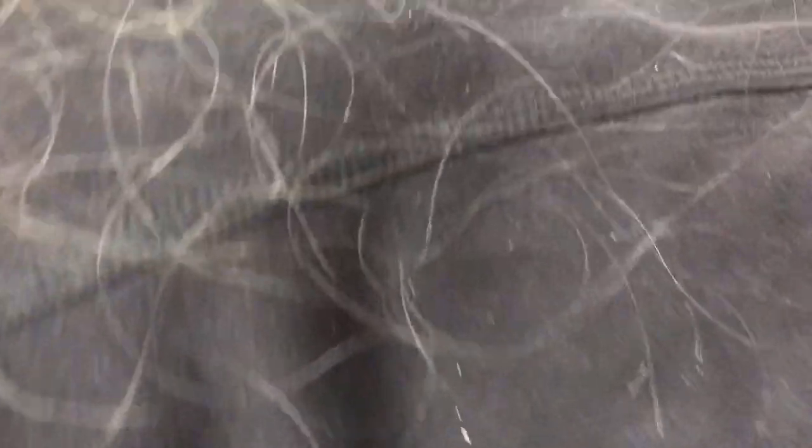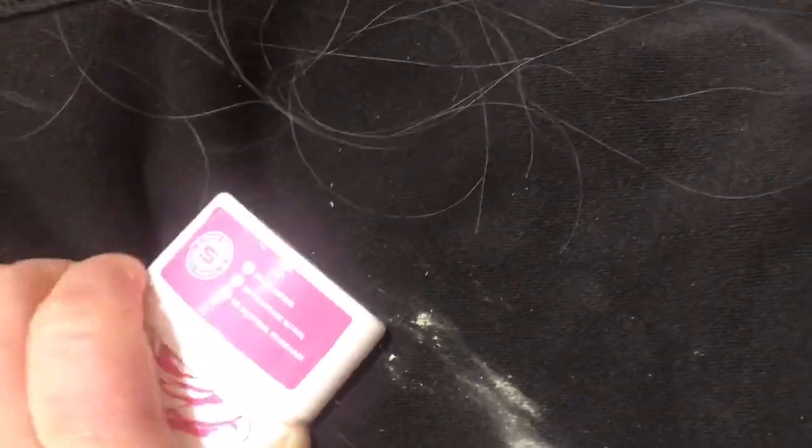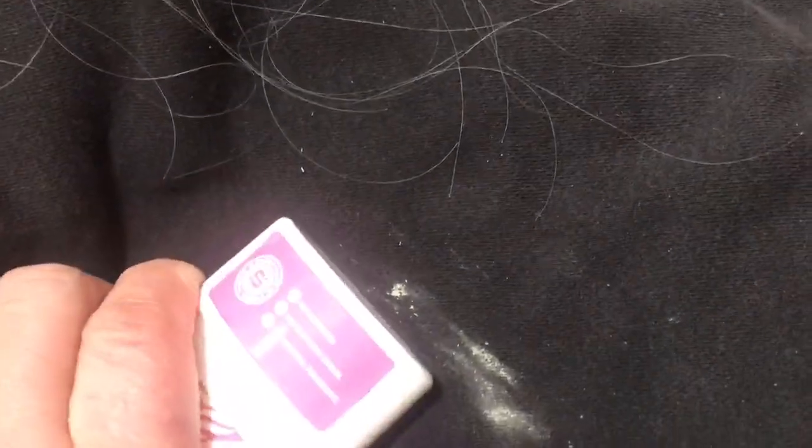I wanted you to see how it spreads — it's almost like a waxy, almost deodorant texture. I just took my finger and spread it like that, and you can see the little pieces are not like dead skin. I did some dead skin over here so you can see the difference. It makes a waxy film. I wish I'd started the video before I did that. Let me get my deodorant out and show you.